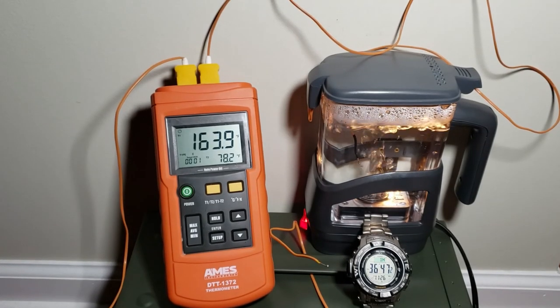About an hour and a half later — 163, 164 degrees. That's about all we're going to see. Trying to boil water for an hour and a half is just not feasible when you need boiling water, and this thing won't even get you there. It's probably good for a hot rag or to heat up some water, but this will not sterilize water. I hope this helps — thanks for watching, please subscribe.